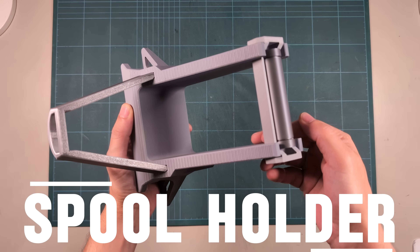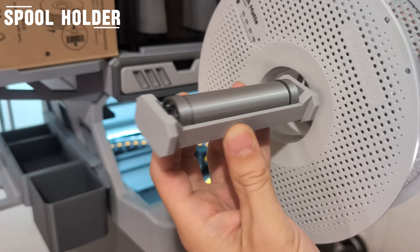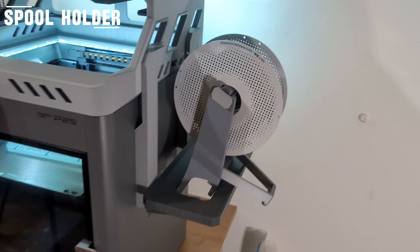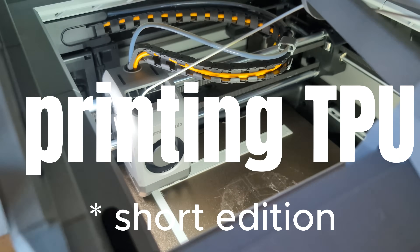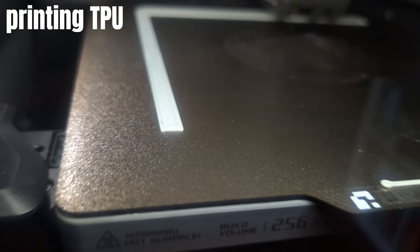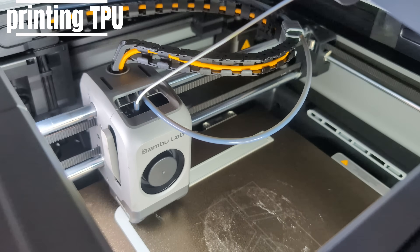Now we come to the star of the show — at least for me. With this external spool holder, we can feed filaments from above and should be able to print TPU. We get rid of the glass plate, attach the spool, and that allows you to print TPU that would be too soft for the PTFE tubes, as well as very brittle filaments. Conveniently, the side shelf holds the spool holder perfectly when not in use. I 3D printed the bearings instead of buying them. First, make sure the PTFE tube you've unplugged is not being eaten by the fan — after inserting it into the slot, it worked.